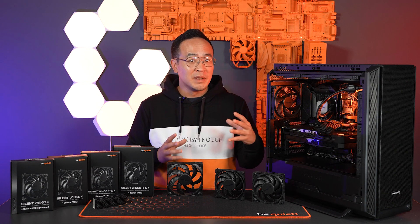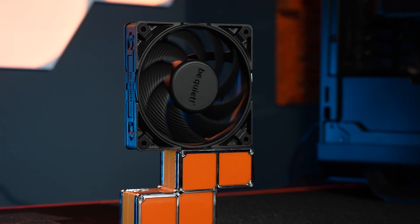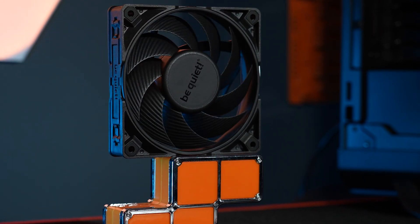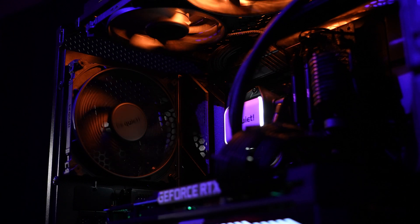We achieve more performance at the same noise level than the predecessor, which means we have both increased air pressure and increased air flow. But don't worry — you still have the flexibility to use them as a silent case fan.